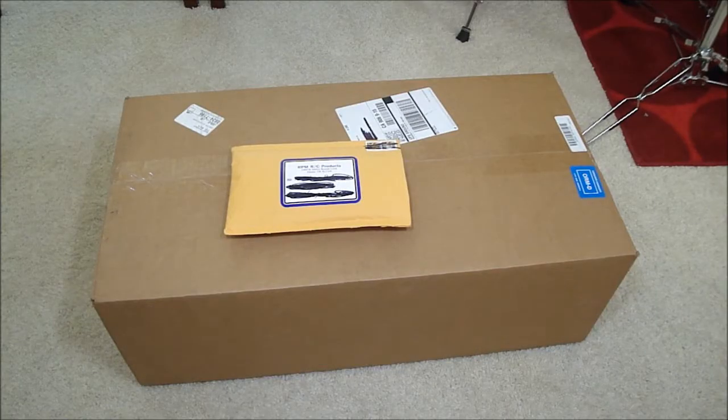What's up guys, it's Harleyboy10 bringing you another video. This video is going to be an unboxing from amainhobbies.com and rpmrcproducts.com.